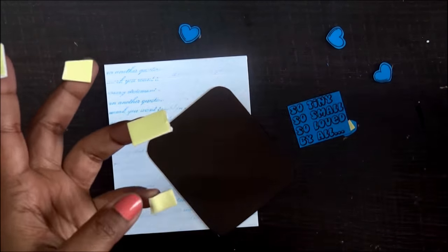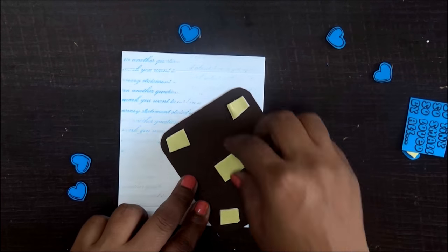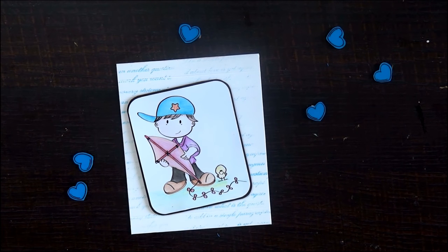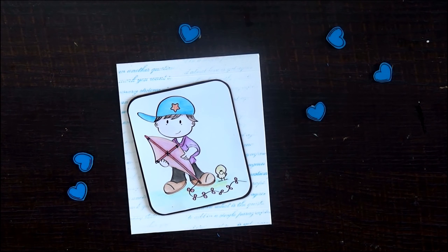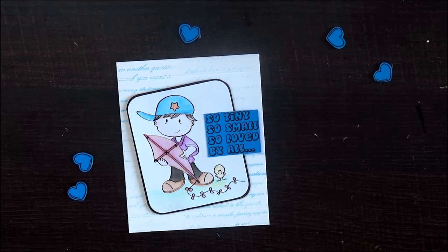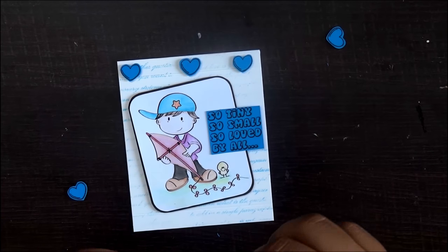For the centre piece — the one which I had previously coloured — I'm using foam tape, and for the sentiment I'll be using my adhesive and sticking it on the top of it. Now I'm going to peel off my cute little hearts and stick them over there. I hope you like this card!